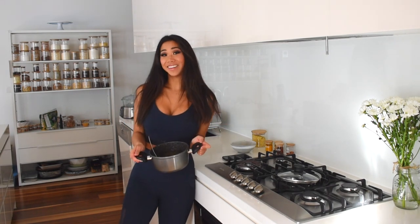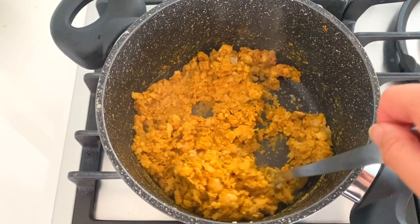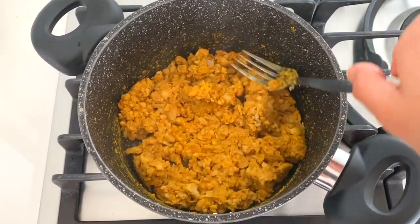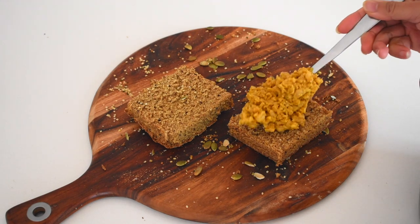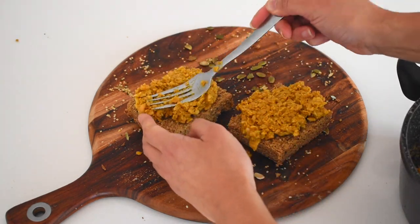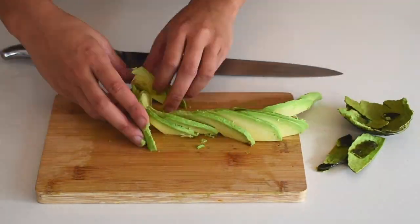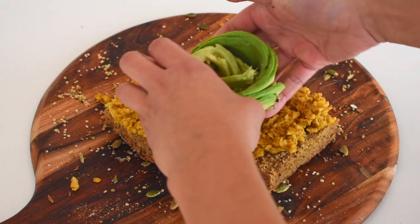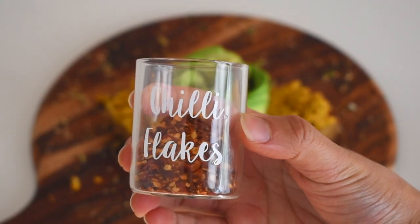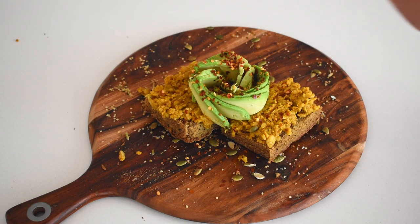And that's basically it — our vegan egg scramble is ready! You can have it with toast or avocado. I'm going to place my scramble on two slices of toast using my vegan oat bread from my previous video, press it in, then add some sliced avocado and chili flakes. It makes the most perfect, nutritious, satisfying breakfast ever.